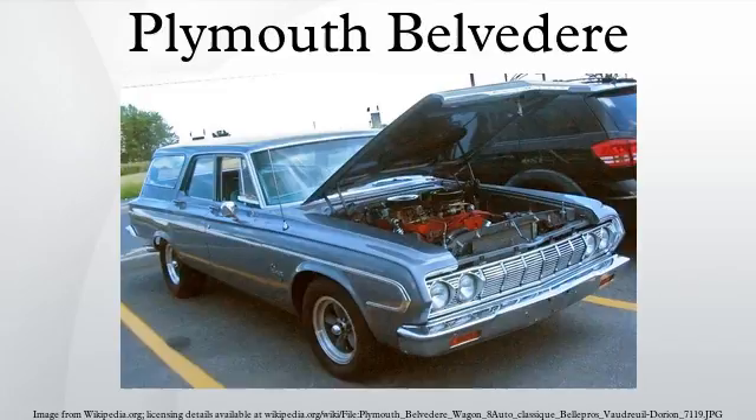Starting in 1960, Belvederes got a brand new standard inline six-cylinder engine, colloquially known as the Slant 6. It displaced 225 cubic inches, featured overhead valves, and a block inclined 30 degrees to the right to permit a lower hood line with maximum displacement. This engine used a single-barrel Holley carburetor and became known for its extremely rugged construction, exceptional reliability, and longevity.